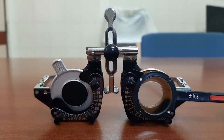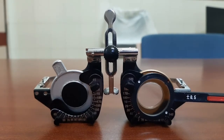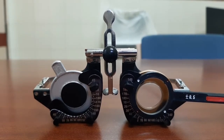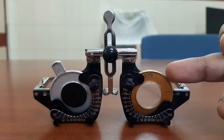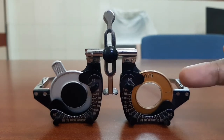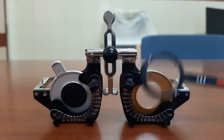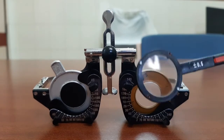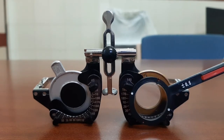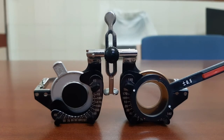Flip the lens and ask the patient which side they prefer. Note the sign of the cylinder being used and move the trial lens accordingly. Since the sign is minus 0.75, move the cylinder towards the red dot — move it 5 degrees towards the red dot. Then repeat the procedure: the axis of the cylinder in the trial frame will again coincide with the JCC axis. Flip again and ask which side the patient prefers.